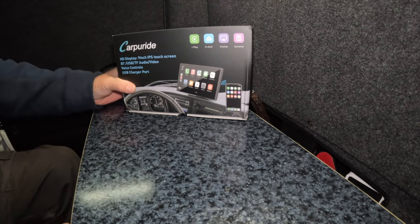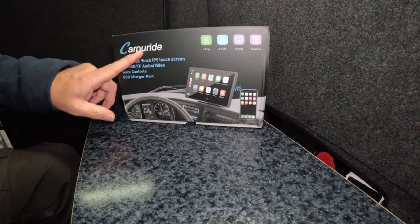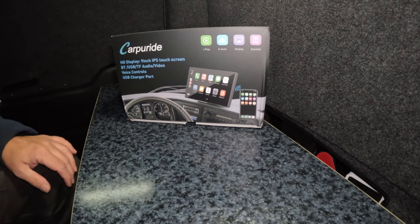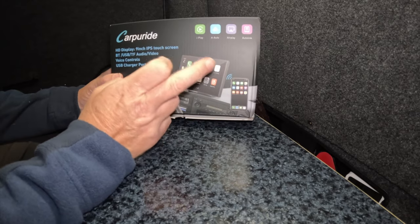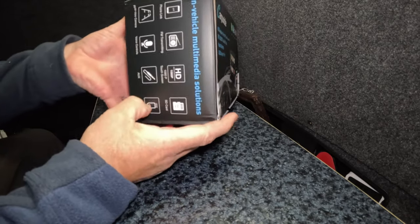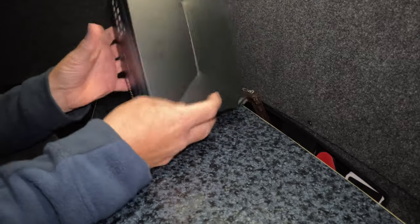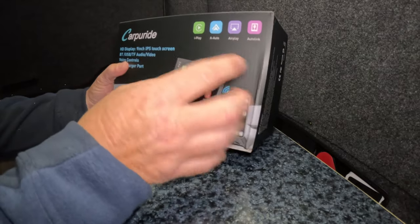Here we go. I've finally been sent, very kindly by the people at the car PureRide, a 9-inch screen car player — in-vehicle multimedia player. Some would say Apple CarPlay.